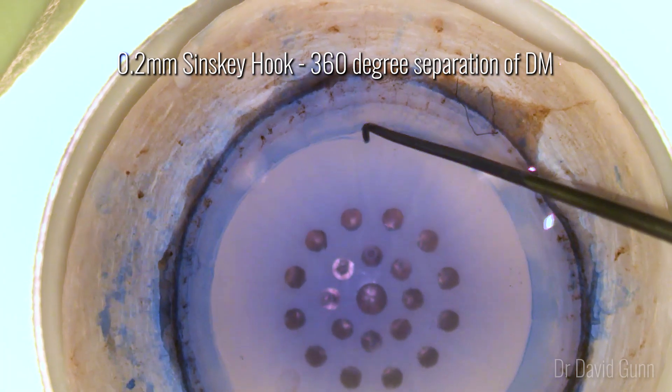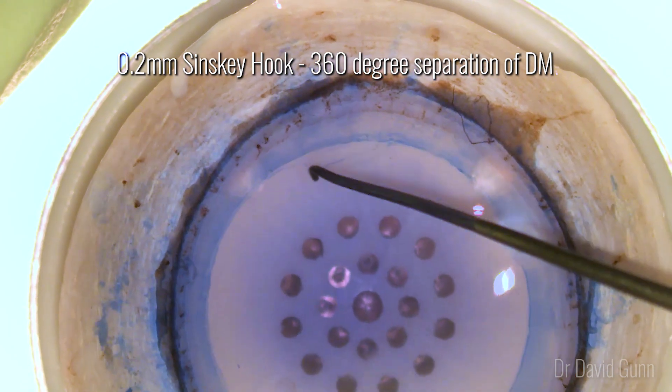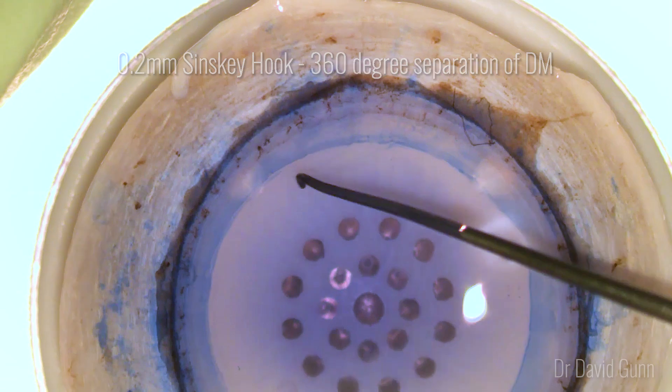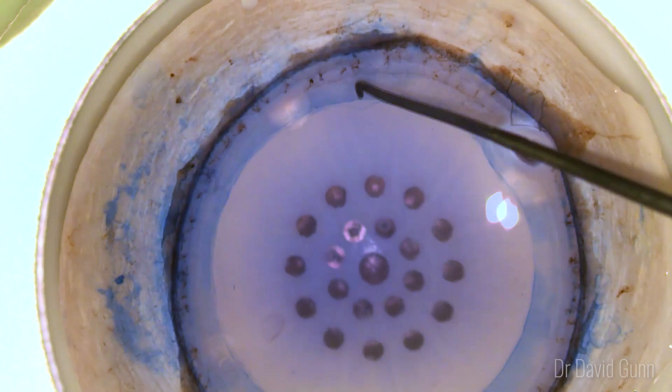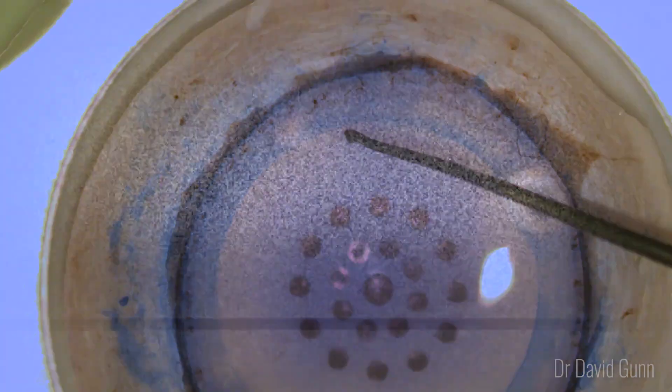After this I use a 0.2mm Sinski hook to do a 360-degree separation of the Descemet's membrane. I've used various instruments but find the Sinski hook to be round and the most forgiving instrument — it causes the least tears in my hands.